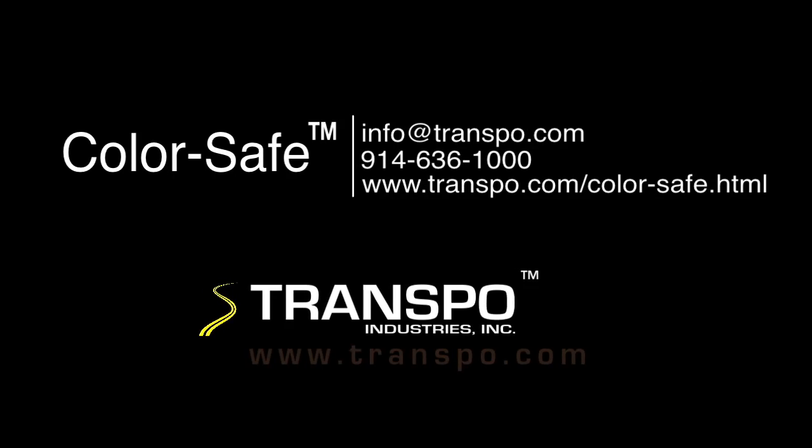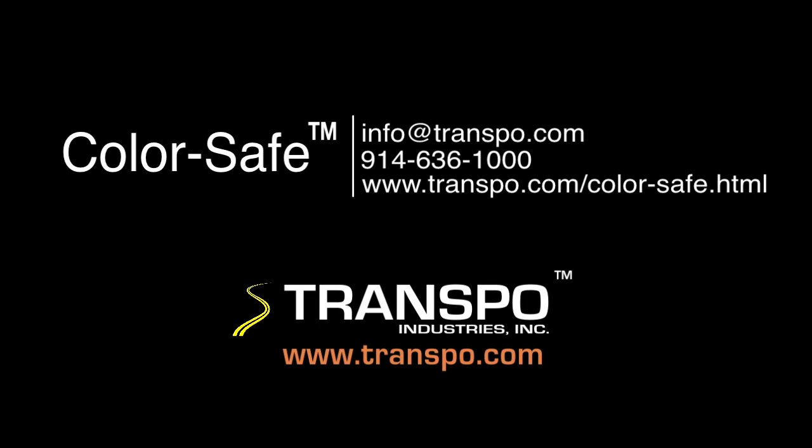For more information and technical data, please visit the Transpo website at www.transpo.com. Contact us with your design and project specific questions. We will assist you in creating a tailored solution.